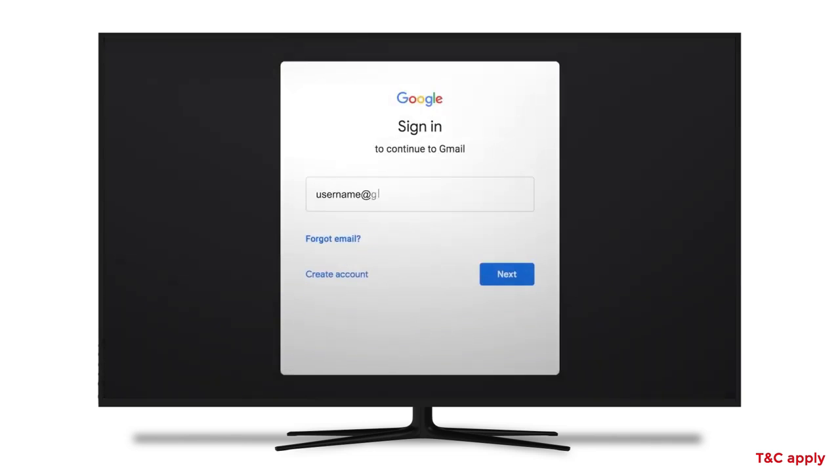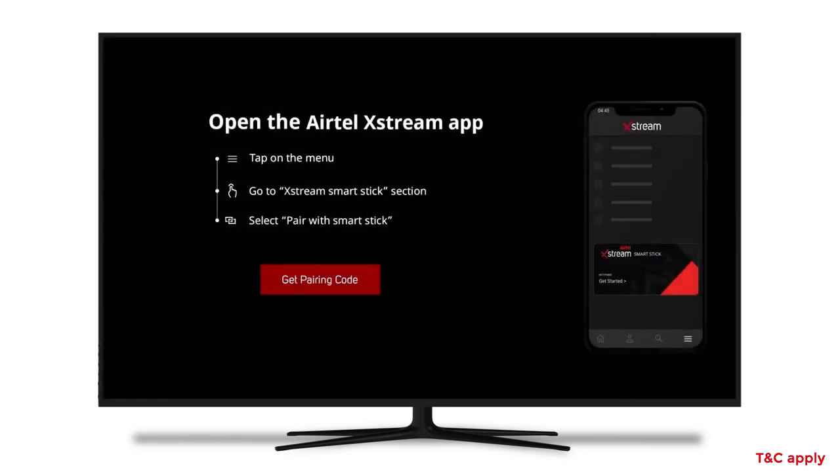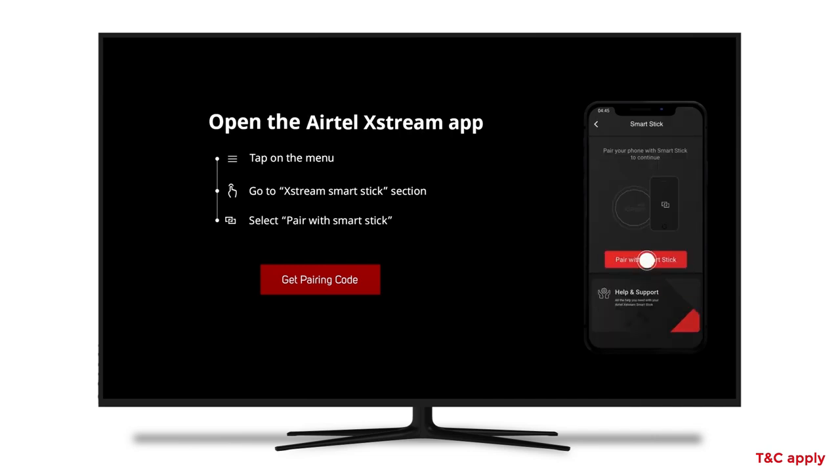Now sign in with your Google ID. Go to the Xtreme app on your mobile and tap on the menu. Select Pair with Smart Stick, then click on the Get Pairing Code button.